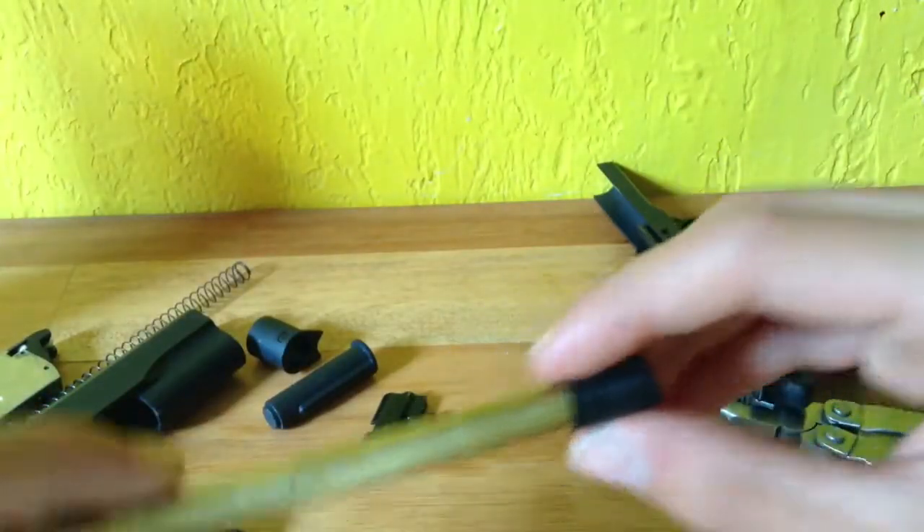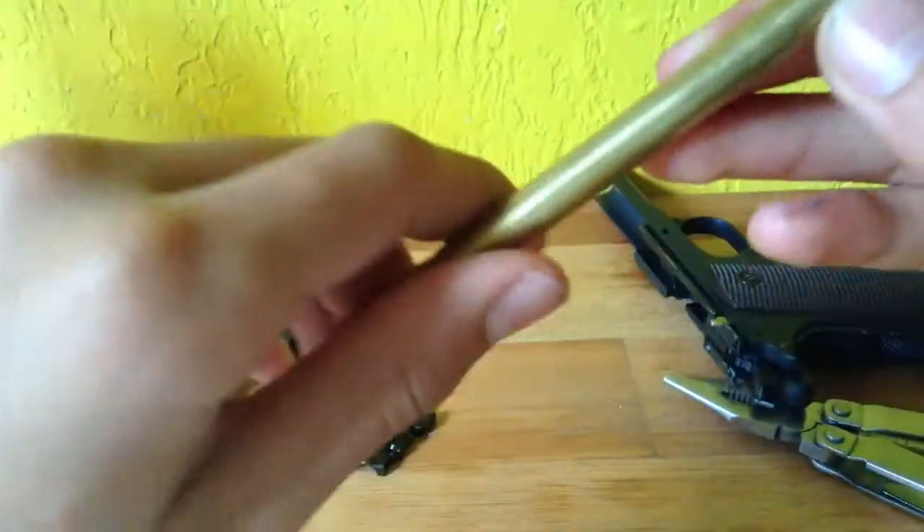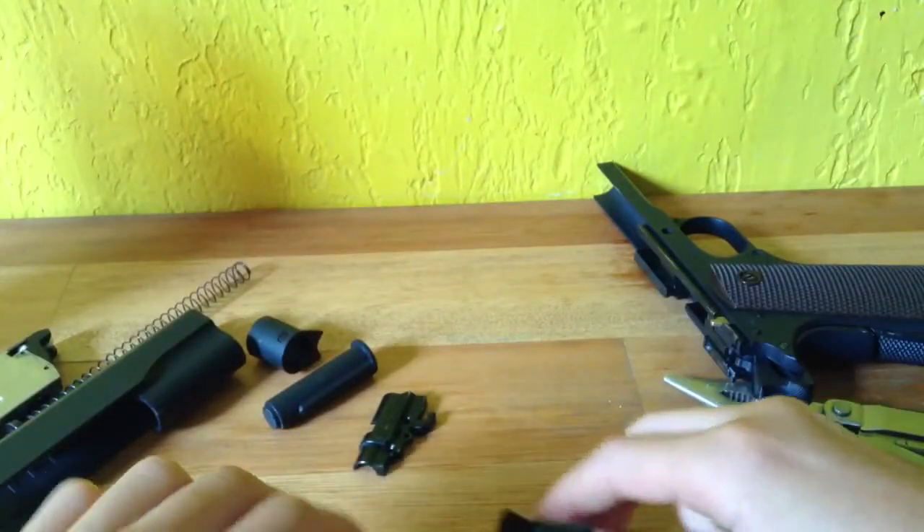If you want to switch barrels, just take the bucking off and put it back again on the new barrel.